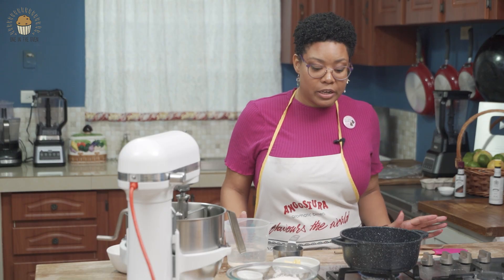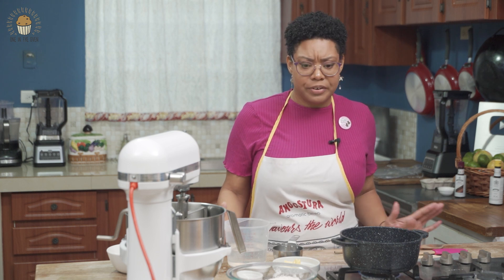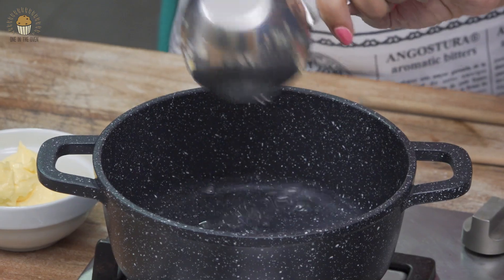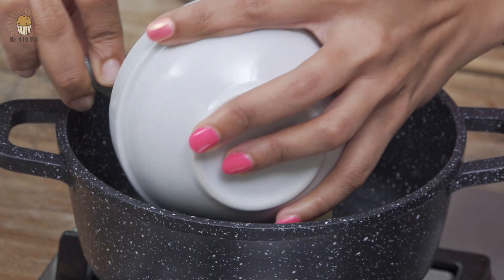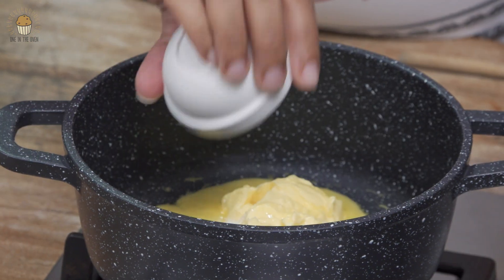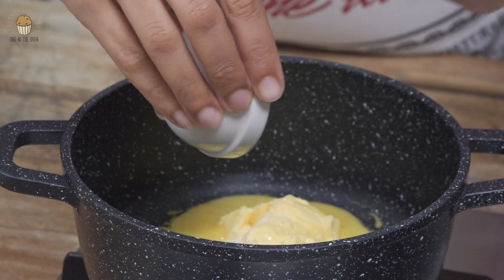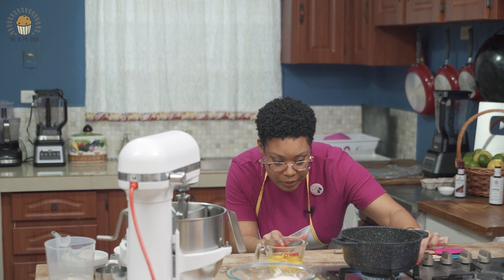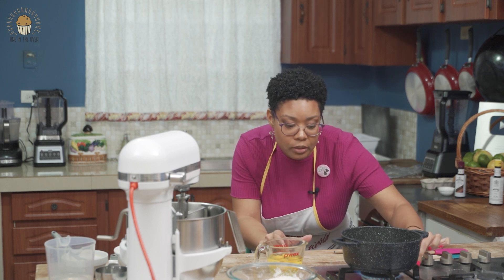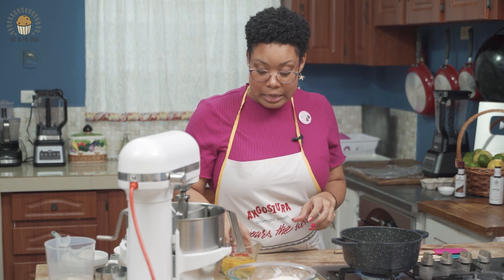As our pastry cream is chilling, we're going to jump into the pâte à choux part. This is very simple. We're going to start off with one cup of water, add our butter, salt, and sugar — all to taste — and they all have to come to a boil before we add in our flour. We're going to turn up our heat to a medium flame; as soon as it comes to a boil we're going to turn it down and add our flour.